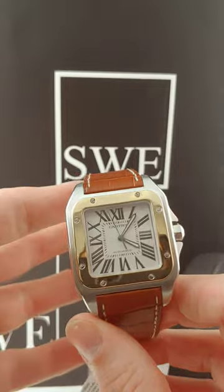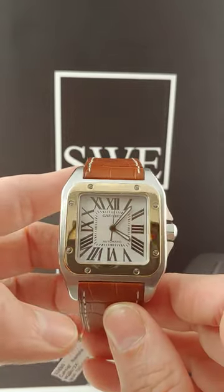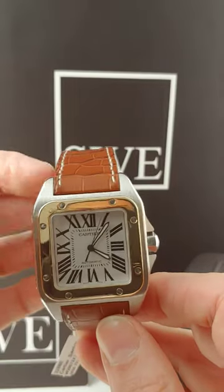It's a 38 millimeter case, but it wears very, very large. So if you are looking for a big old honking piece, I think this one fits the ticket. It is quite substantial.